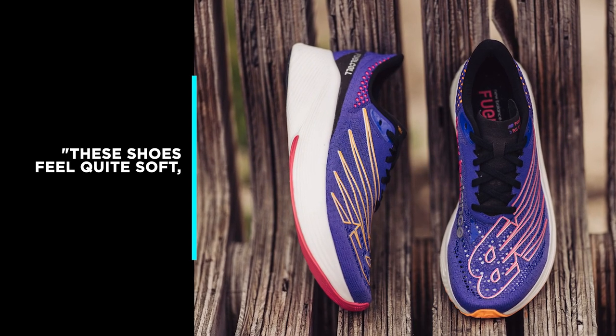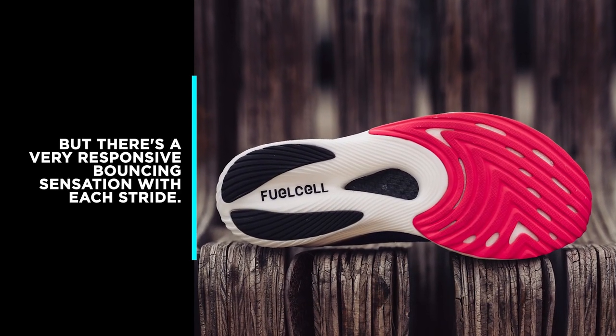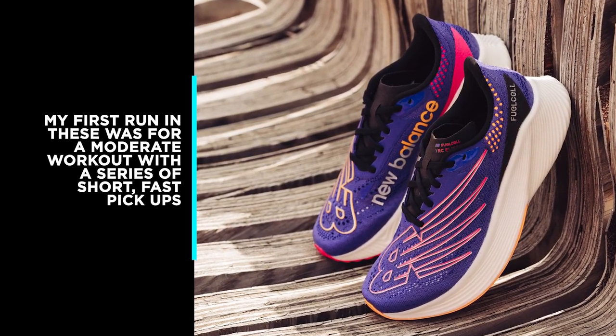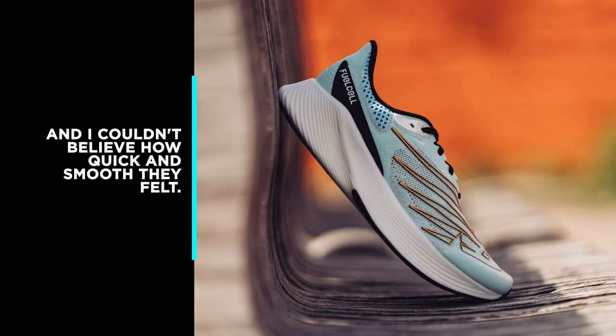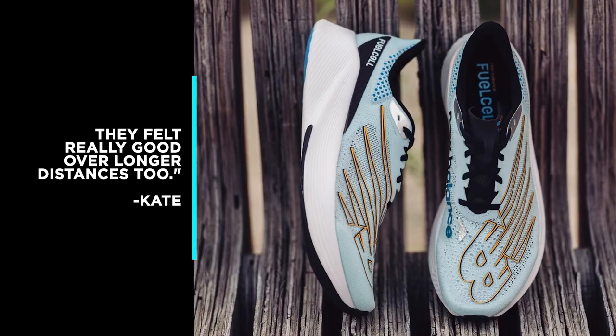Reviewer Kate says: these shoes feel quite soft, but there's a very responsive bouncing sensation with each stride. My first run in these was a moderate workout with a series of short fast pickups, and I couldn't believe how quick and smooth they felt. They felt really good over longer distances too.